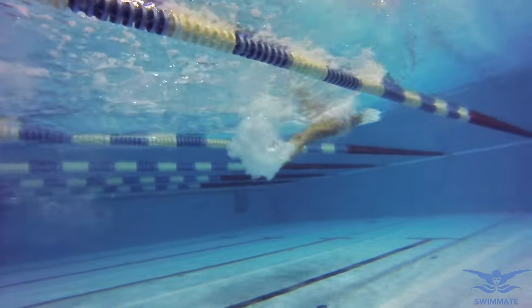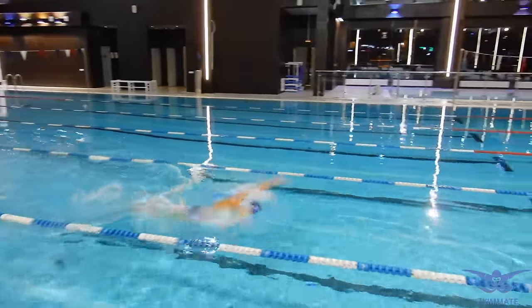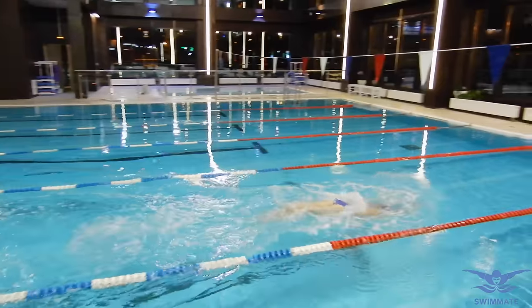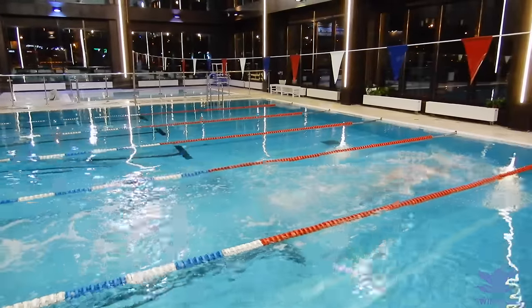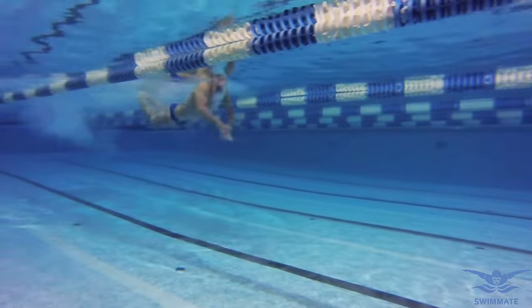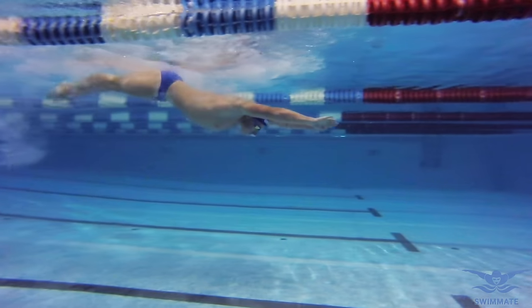This is because a powerful kick needs a big amplitude from up to down. But the higher you move your legs for a kick, the more water resistance you will gain, so your speed will be slower. After an arm stroke, you'll have high speed. At this point, you need to perform a smooth first kick so that you gain additional speed and so that the water resistance doesn't increase.